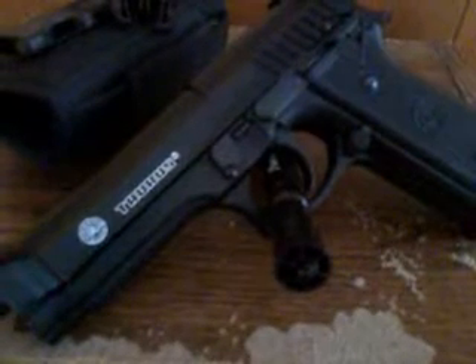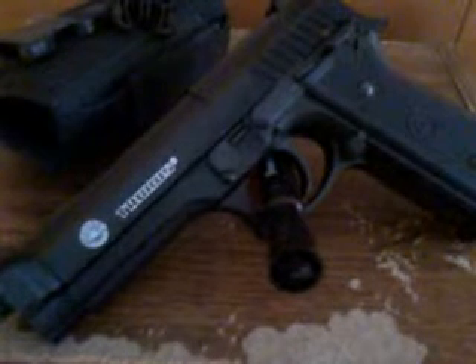What you see at the top, that's all steel — or all metal. The slide part is. And it functions pretty much just like the real PT-92, except it's an airsoft gun.